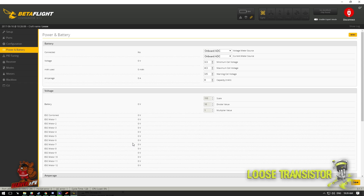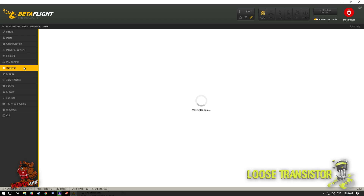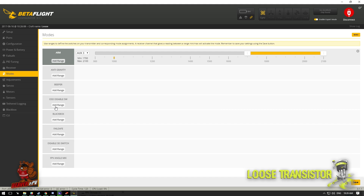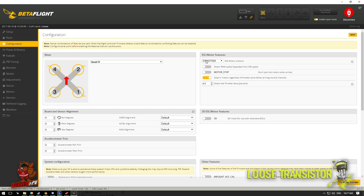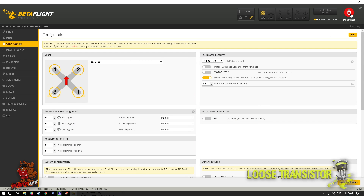PID tuning hasn't changed much, the receiver tab changed a bit with stick min, center, and max values. Modes are pretty much the same, with some new stuff like 3D switch. Another thing to make sure you do with a fresh install: motor features will default to OneShot, so make sure you change that to DShot — that will make things better. That pretty much covers getting Betaflight installed.